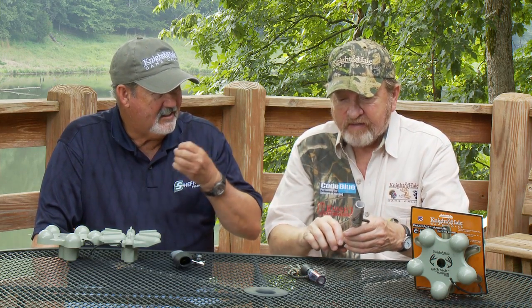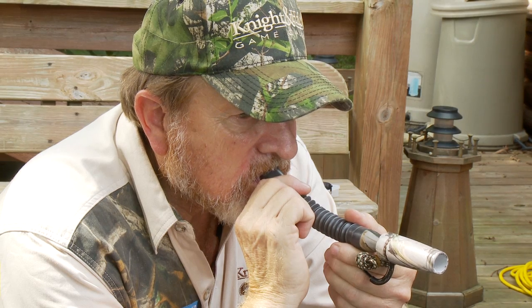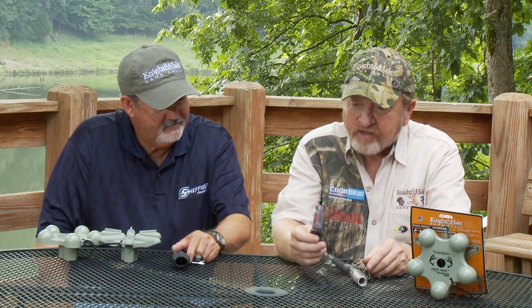That's the buck that's tending a doe, chasing after her — that subtle sound to it sounds like a gobble sound. You can turn it around on both ends and get a different sound out of it.